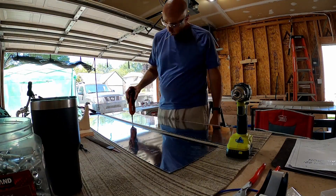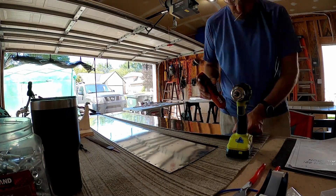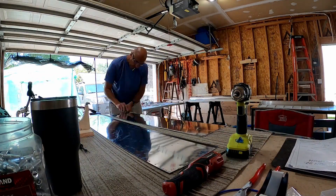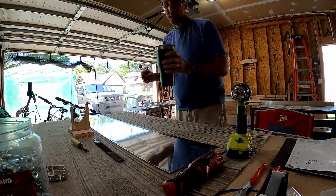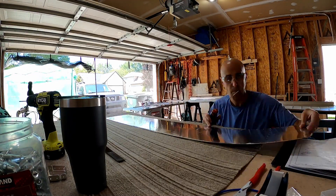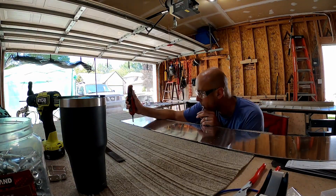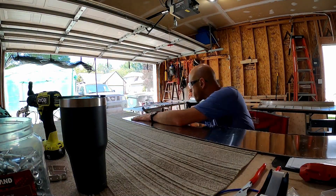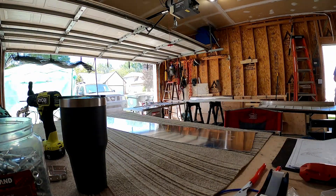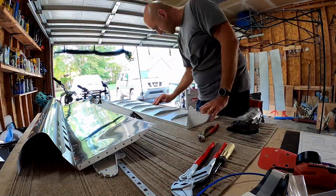I do most of that off-camera because it's super boring — not that the rest of this isn't, but whatever. After this we're going to get on to fixing what I screwed up, or what I didn't fully fix, one or two videos ago when I realized there was an issue with the stiffeners.